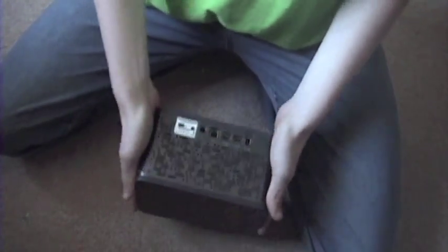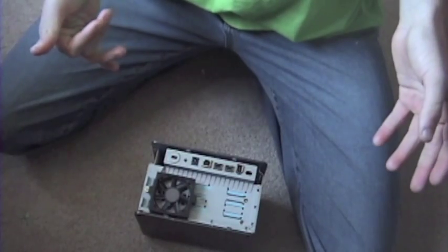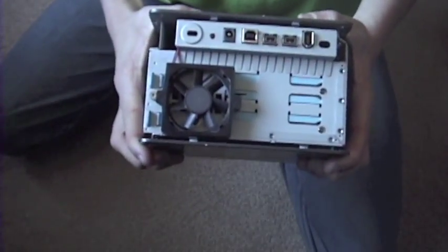Next thing you can do is take this thing off — you can slide it off like that and just throw it aside. So now you are more on the inside of the hard drive. What you are going to do is flip it so you are looking at it upside down like this.